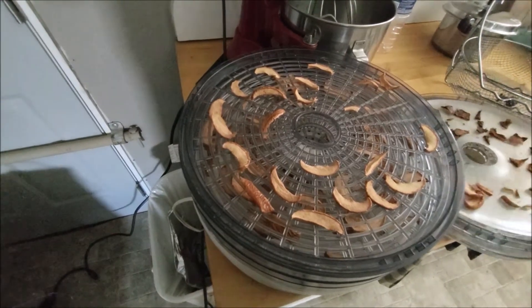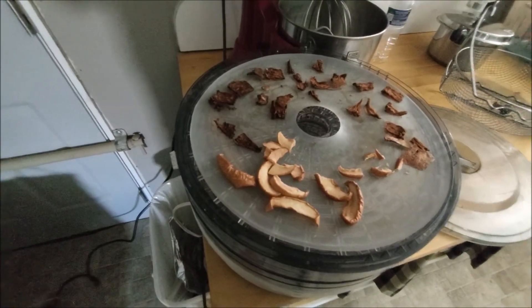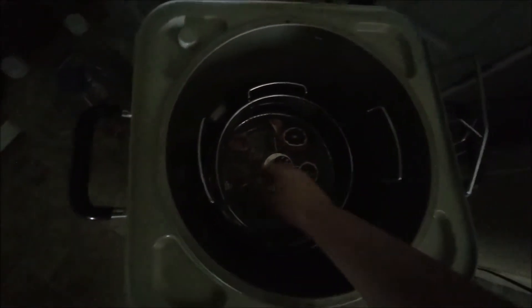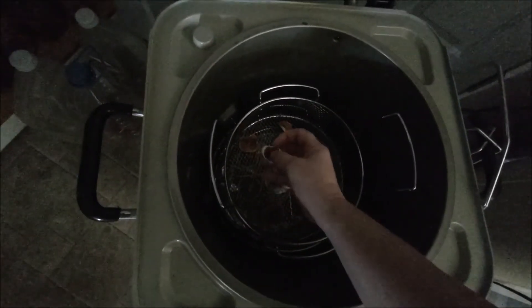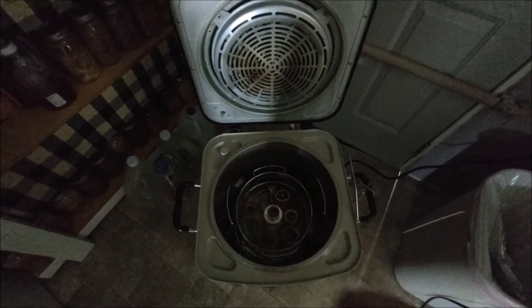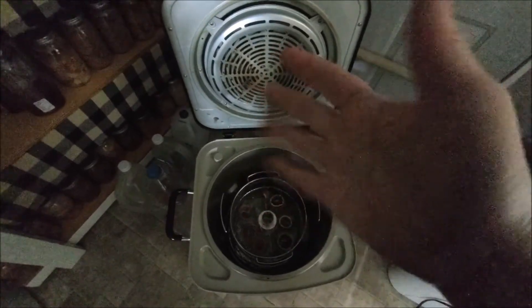I'm going to try the eggs once again — you saw the failure. But I'm really into dehydrating and I like to use it for different things. I put them in jars. You can use dehydrated lemons for potpourri or just to have on hand. If you like this video, give me a thumbs up, and if you're not subscribed, please subscribe. Hope you have a blessed day — bye!